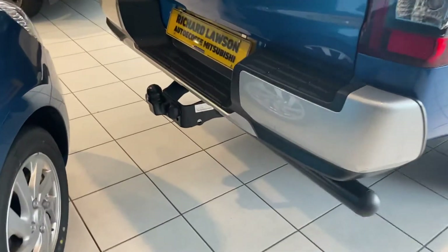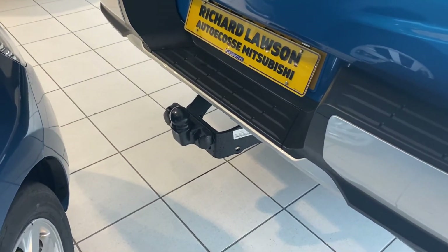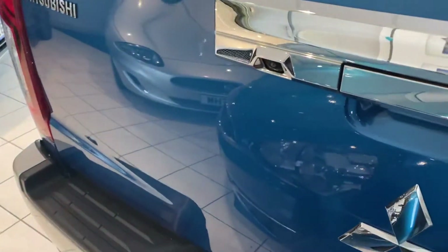Around the back of the car there's also a tow bar. Obviously a lot of people use these as both lifestyle vehicles and working vehicles, so a tow bar is a common addition. The car also has a reversing camera as standard.